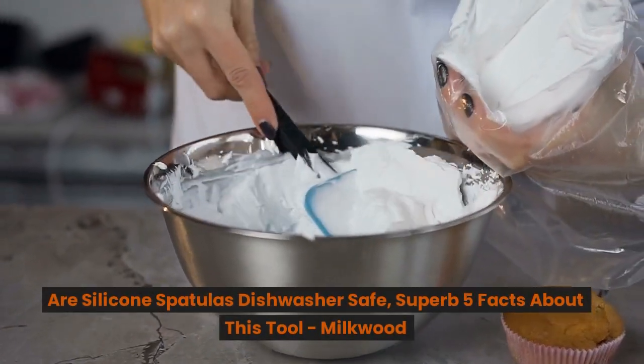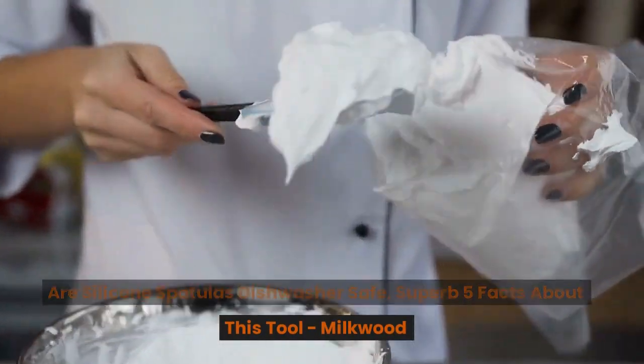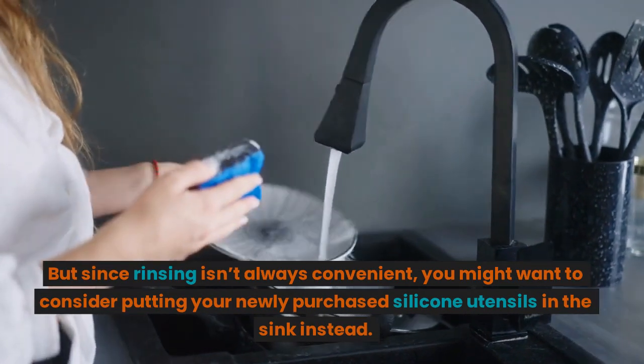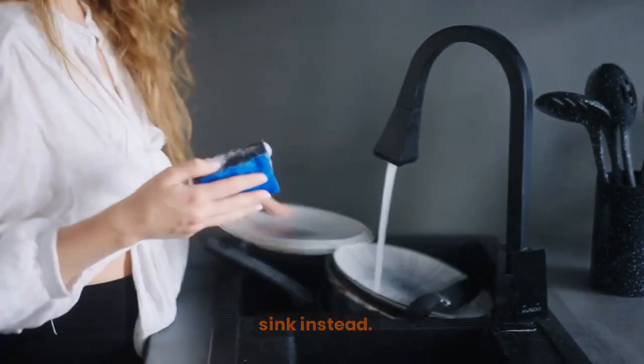Are silicone spatulas dishwasher safe? Here are five facts about this tool. Since rinsing isn't always convenient, you might want to consider putting newly purchased silicone utensils in the sink instead.